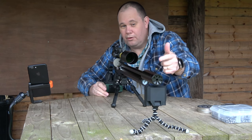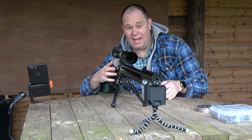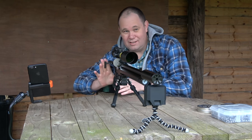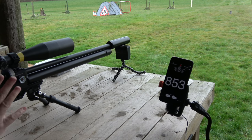Is it affected by moderators? Nope — because I've got a big fat moderator on the end there and it's working by radar, remember? It's recording the pellet, not the noise. Readings: 853, 853.